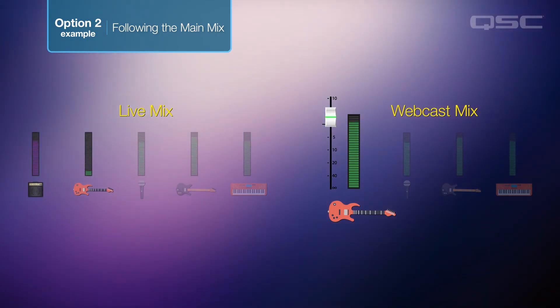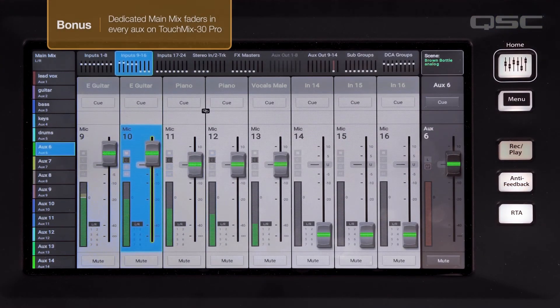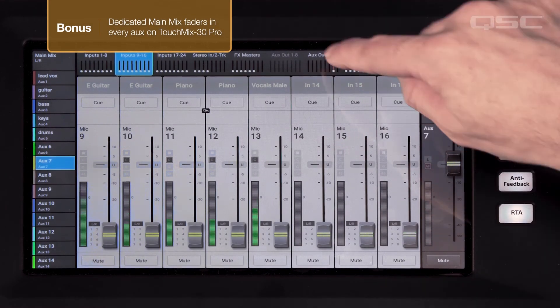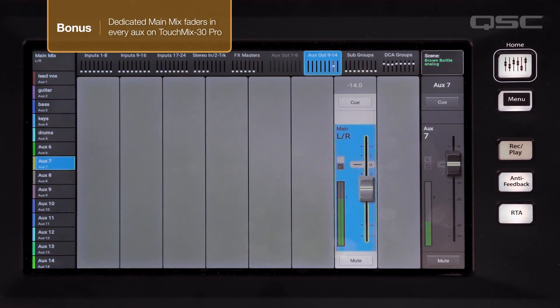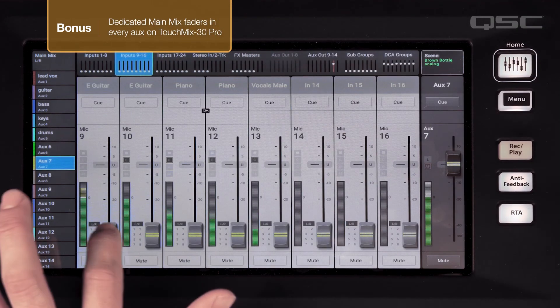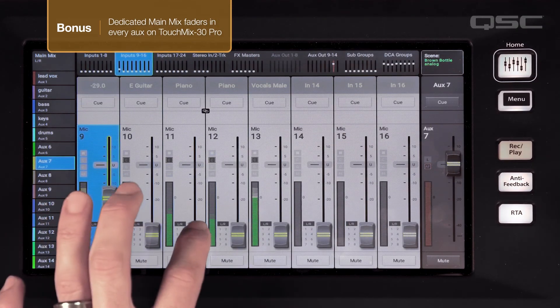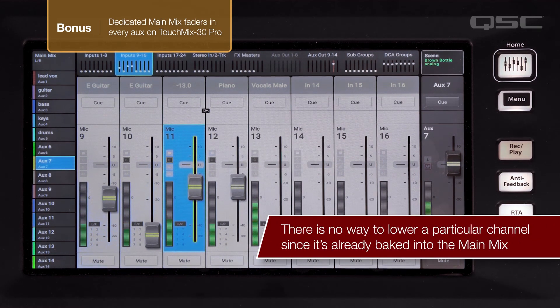If you're using a TouchMix 30 Pro there is a third option that's actually even easier. Within each aux mix is a dedicated fader for the main output — bring this fader up in the aux and you're done. The difference here is that this main mix is already summed from your channels, so while you could use one of the previous methods in addition to this main mix to boost a particular channel in your aux, there's no way to lower a particular channel since it's already baked into the main mix.